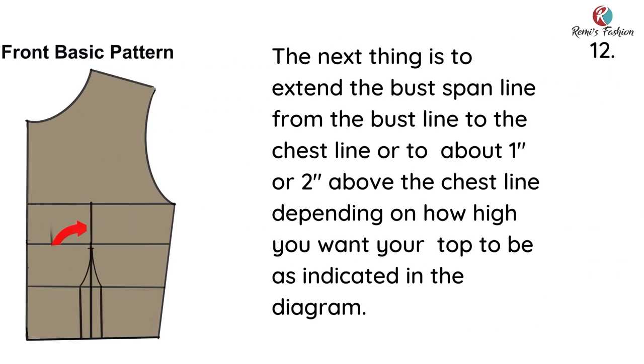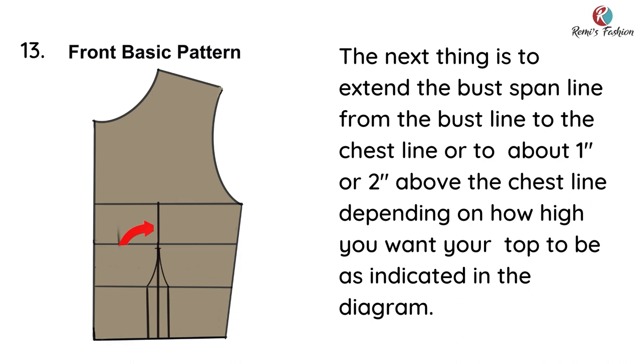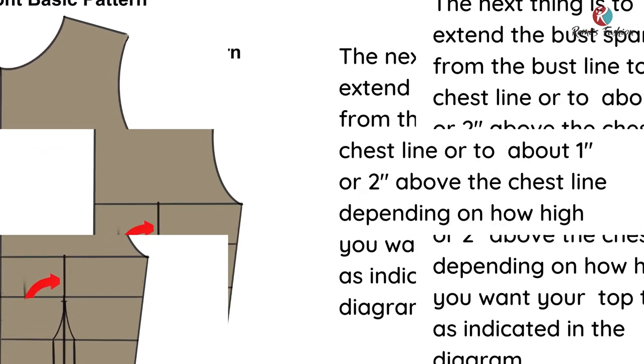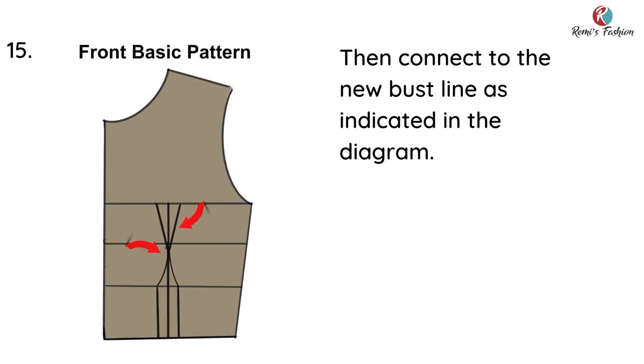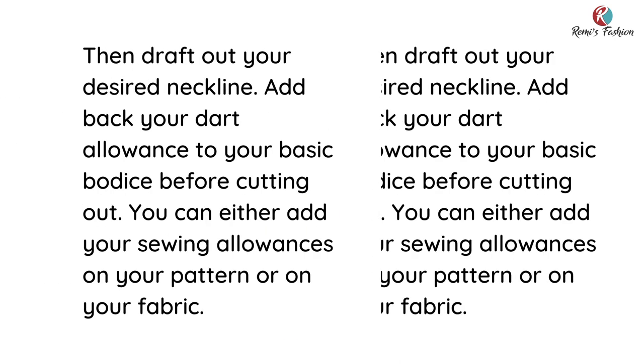You will then connect from the half inch that you went down on the bust line to under the bust using a curved ruler, so as to avoid pointed edges, just as shown in the diagram. The next thing is to extend the bust span line from the bust line to the chest line. You can use one inch or two inches above the chest line depending on how high you want your top to be, then measure one inch on both sides of your bust span measurement on the chest line and connect to the new bust line, just as indicated in the diagram.